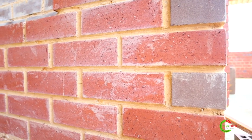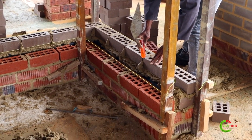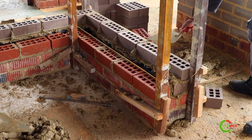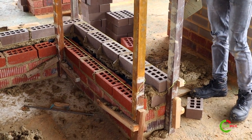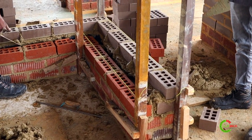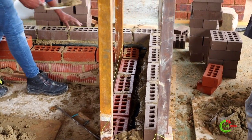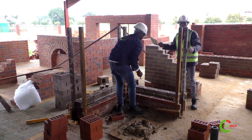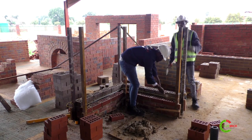The type of structure we're building is a stretcher bond structure. Always be sure to check your fish line to make sure it's still tight so that you don't lose your gauge or your level. When building, try not to push your bricks towards the fish line. Leave maybe one to two millimeters from your fish line so that you can place the brick properly — if you push it straight to the fish line and it pushes out, your wall will go out of plumb. Make sure that the wall is still plumb from the foundation all the way up to the wall plate.